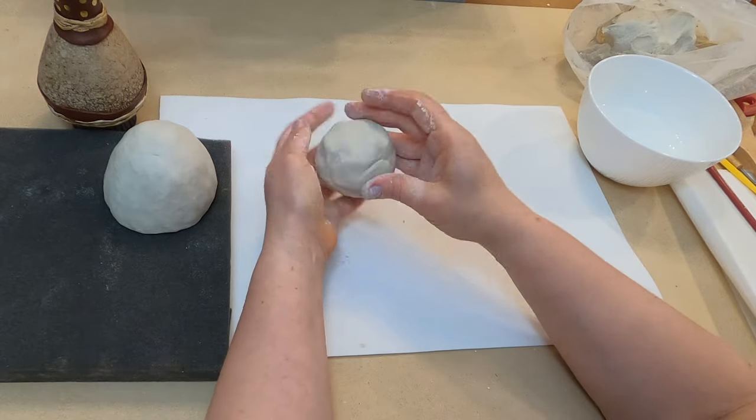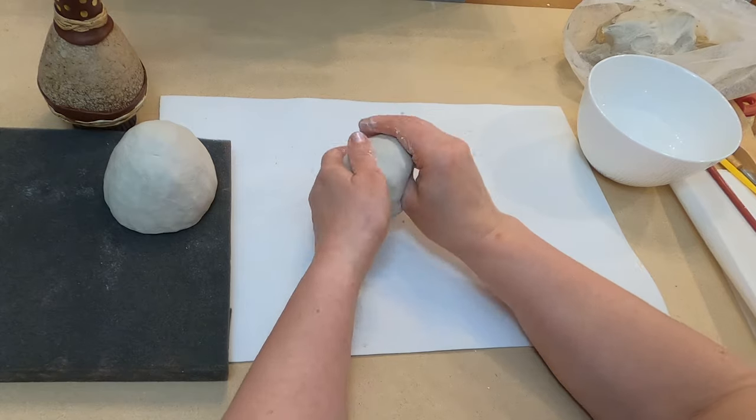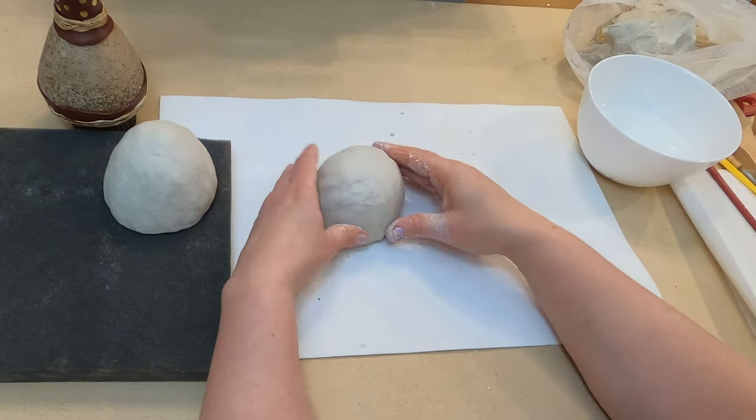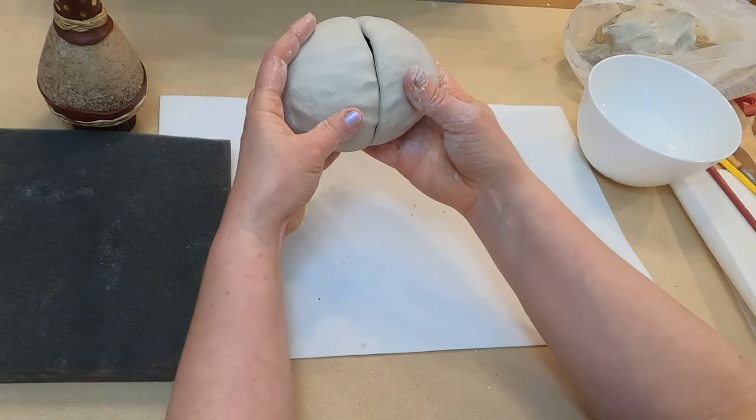Let's build the second cup. Let's check — they should match.